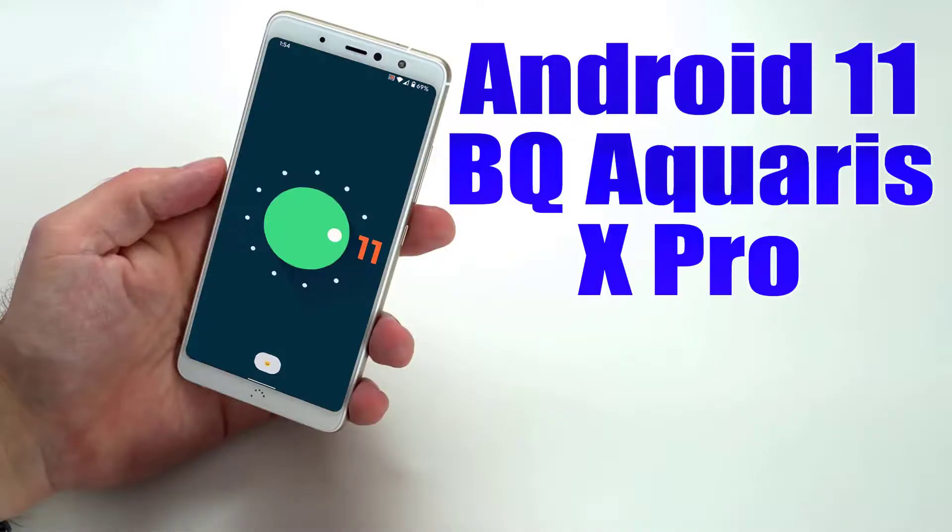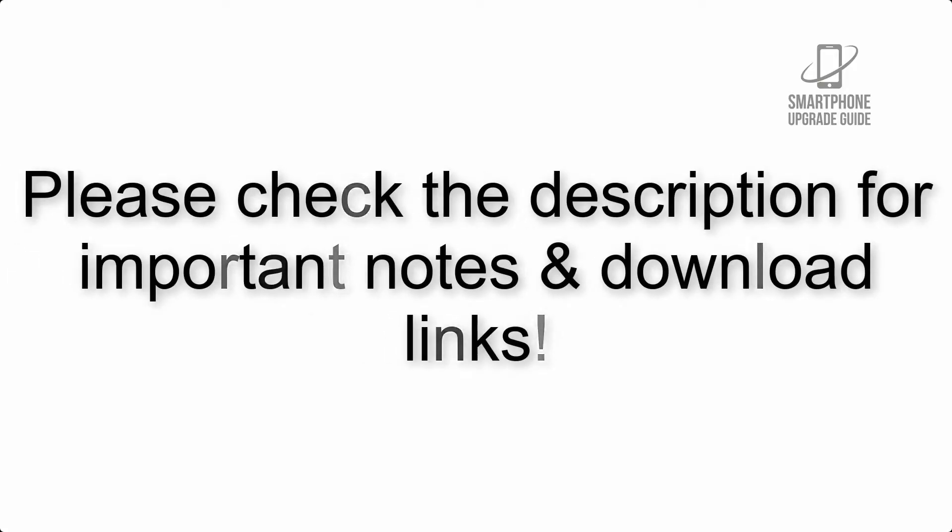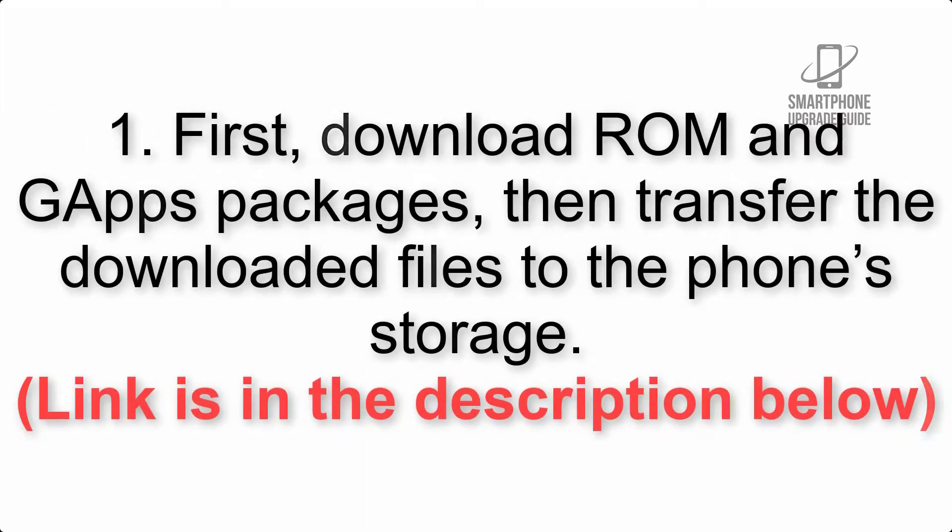Install Android 11 on BQ Aquarius X Pro via Lineage OS 18. Please check the description for important notes and all the download links. First, download the ROM and GApps packages, then transfer the downloaded files to the phone storage. The link is in the description below.